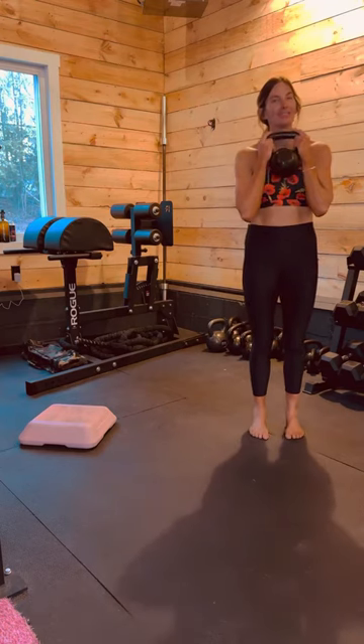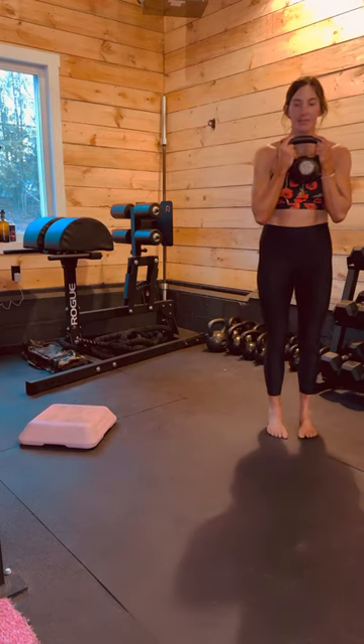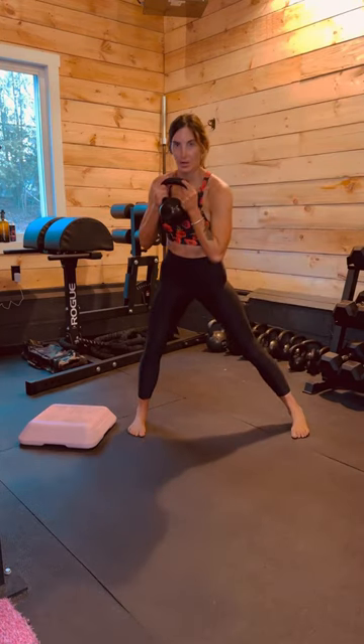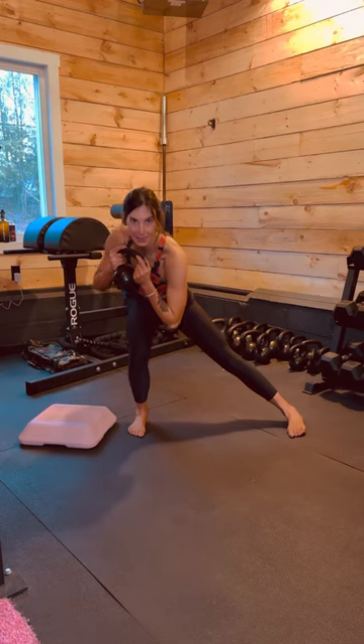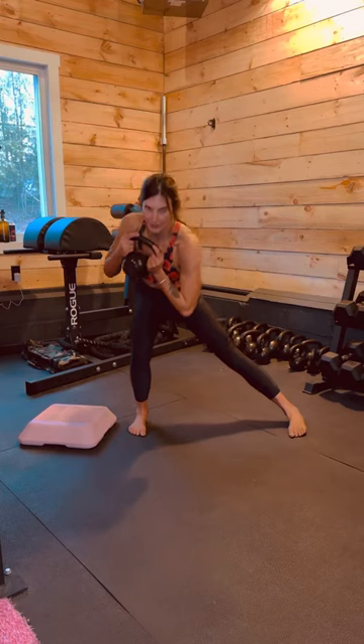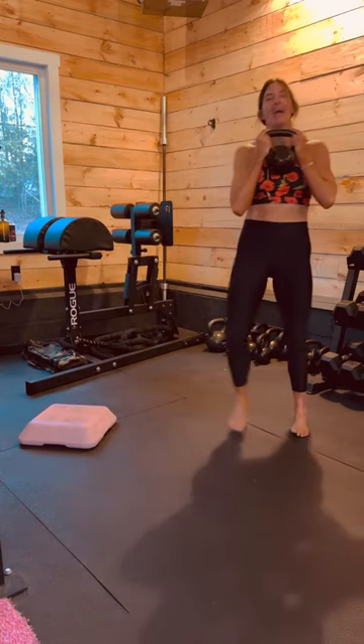You can also do this as a lunge — the only difference is now I'm going to move my feet. I'm going to step into my lunge and coil as I sink into that right hip. Big push off the right foot to come up to standing. So: lunge, coil, push, and repeat.